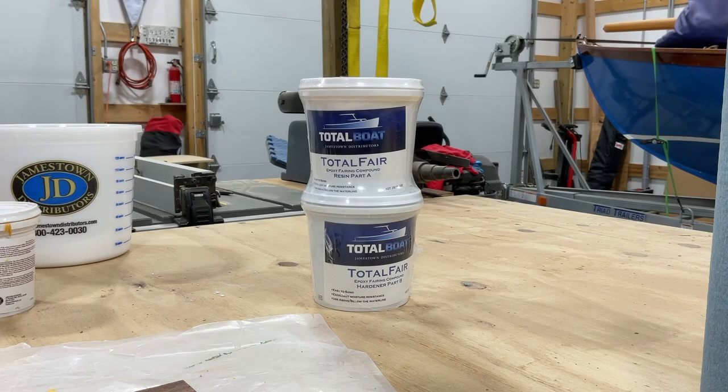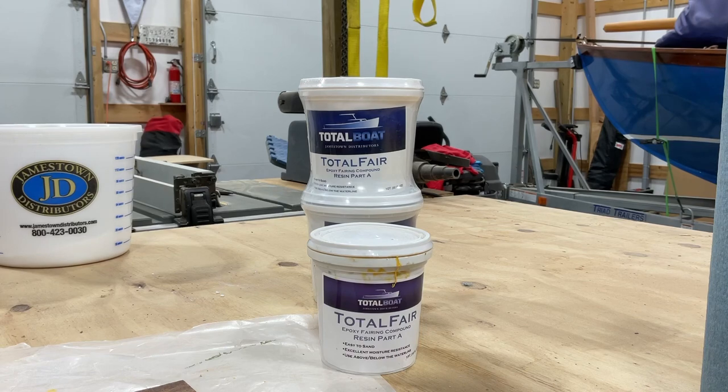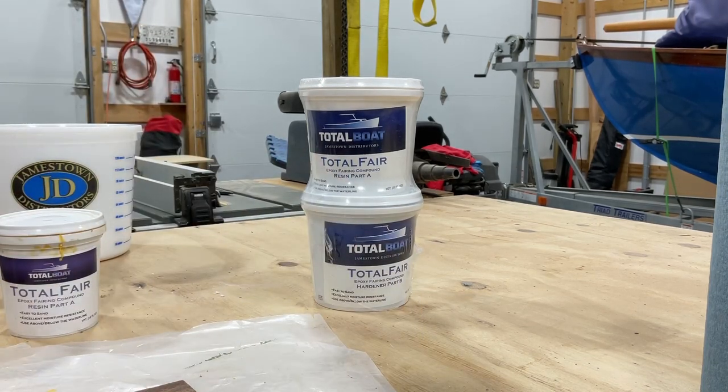So we got some new Total Fair in from Total Boat. Total Boat is a part of Jamestown Distributors and we've used this before. I had these smaller containers but I've used those up, so I'm glad to get this new product in. I believe we've got a discount code if you're interested in using this stuff, and we will link that in the description of the video. So if you want to order it and use it, look for that.